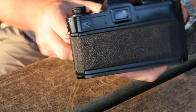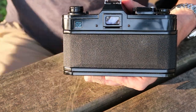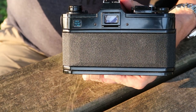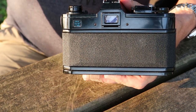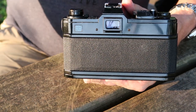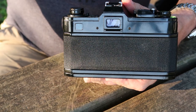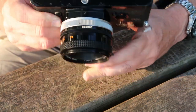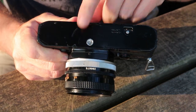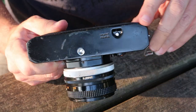On the back of the camera we have the eyepiece, which is dovetailed on either side, allowing you to use a slide-on eye cup or diopter eyepiece. Canon made diopters in a number of different strengths, and you can find these on eBay in case you want to shoot without wearing glasses. At the bottom of the camera we have a quarter-inch tripod socket and the release button which you must depress in order to rewind the film.